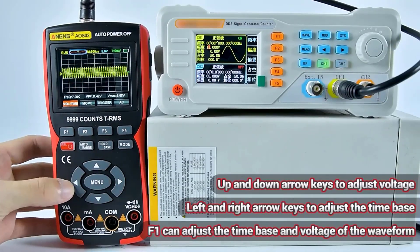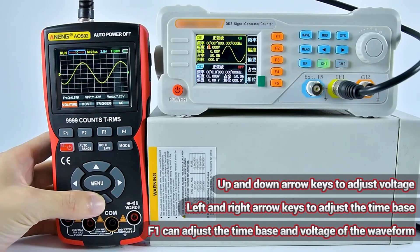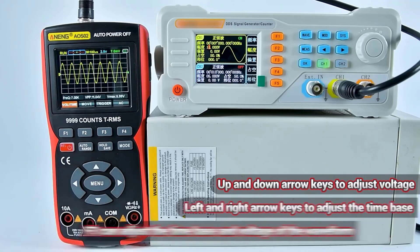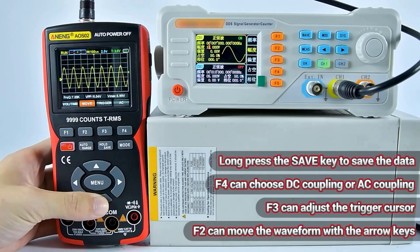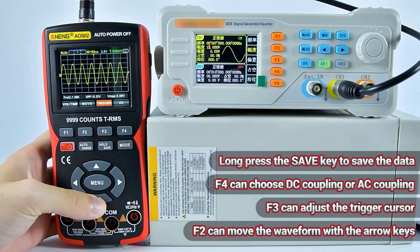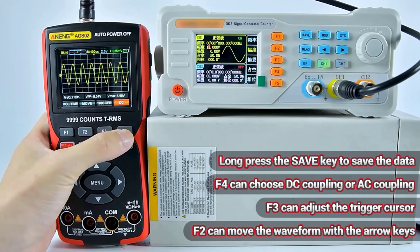Digital oscilloscope multimeters combine the functionality of two essential electrical testing tools into one versatile device. An oscilloscope allows users to visualize electrical signals over time, making it invaluable for diagnosing circuit performance and troubleshooting. A multimeter provides measurements of voltage, current, resistance, and other electrical parameters.